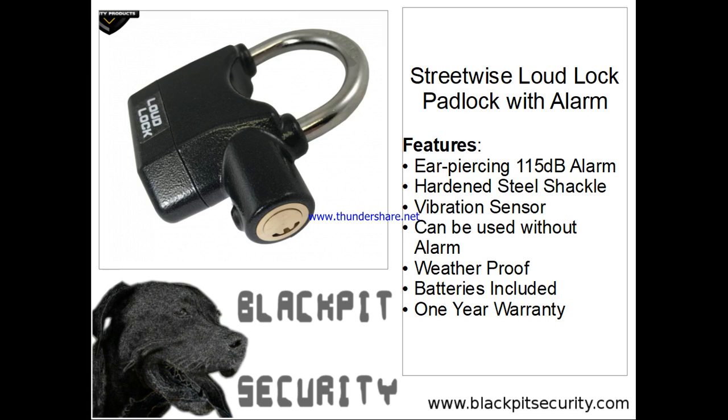This latest and greatest product that we are offering is called the Streetwise Loud Lock padlock with alarm. The Loud Lock is a hardened steel padlock with a built-in vibration sensor. If the lock is tampered with, it will emit an ear-piercing alarm to scare off a would-be thief and alert those nearby. After sounding, the alarm will reset automatically, ready in case of additional tampering.